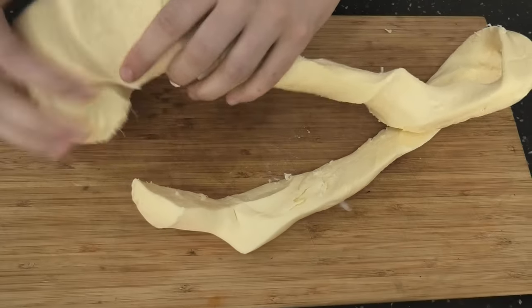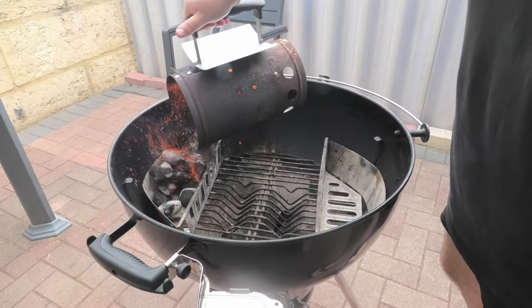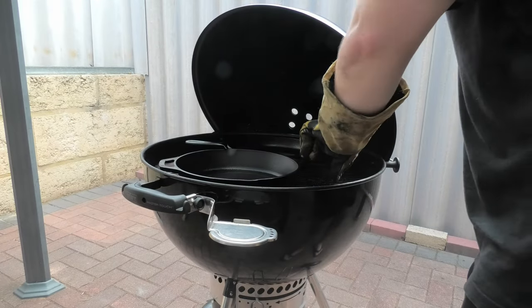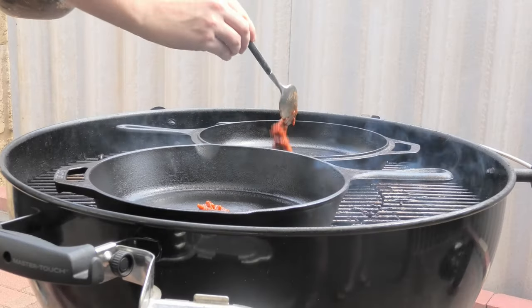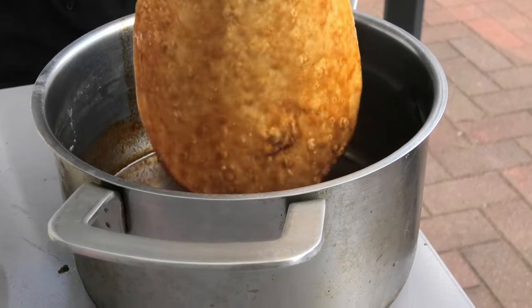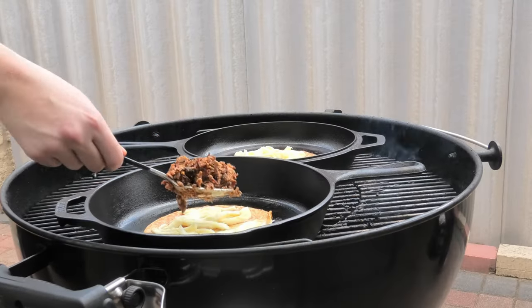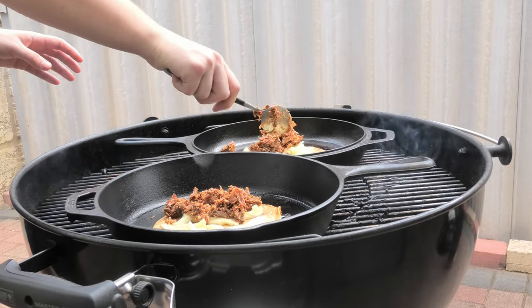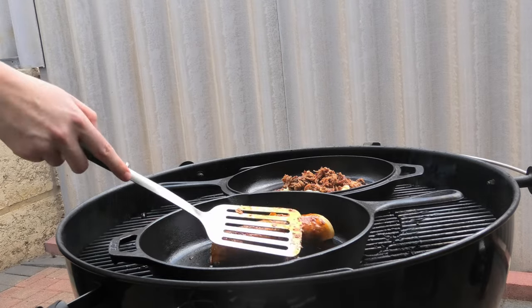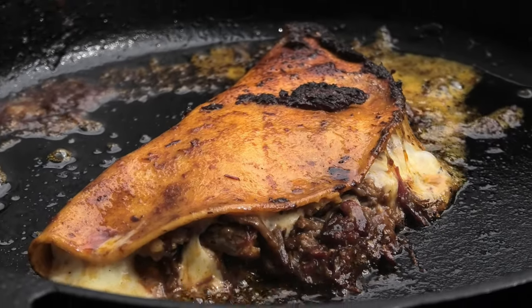We're gonna pull some good Mexican cheese. It's time to hit the barbecue and the skillets. Put that fat in the skillet and get it ready for cooking. We're gonna dip the corn tortilla in the stock and add it to the skillet, then add our meat, cheese, and stock, and fold it in half. Remove it when cooked.